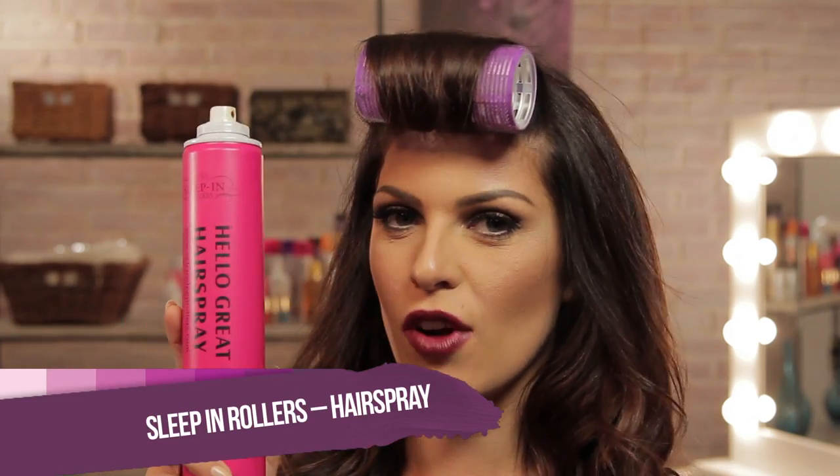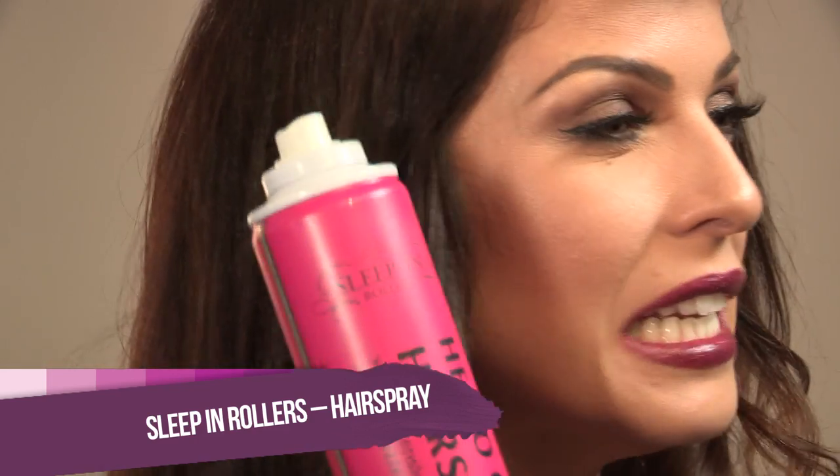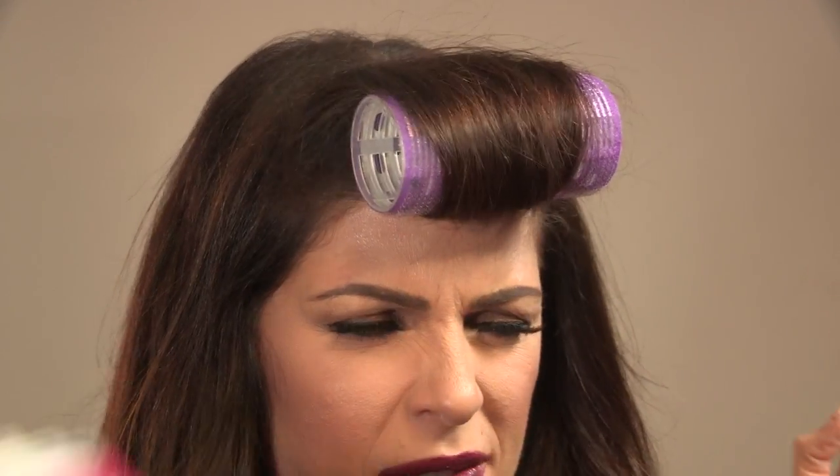So now the curler has cooled down and we've waited two hours, we're going to take it out. First thing though, I'm going to spray a little bit of my Sleep Rollers hairspray. This is really light and not too sticky, and it can be brushed out so you're not going to get any of that white flaky ickiness you get from some hair sprays. Just a light dusting — that's just going to help it set slightly.